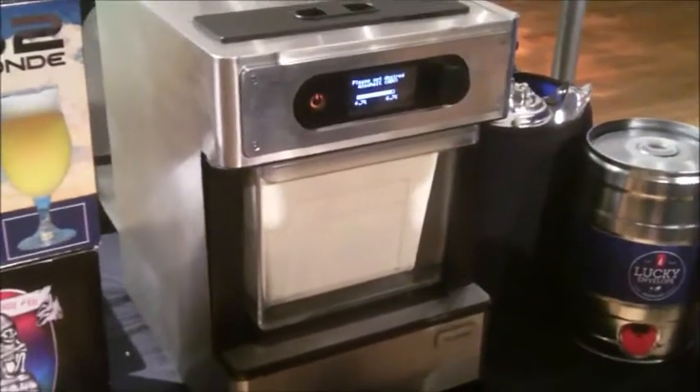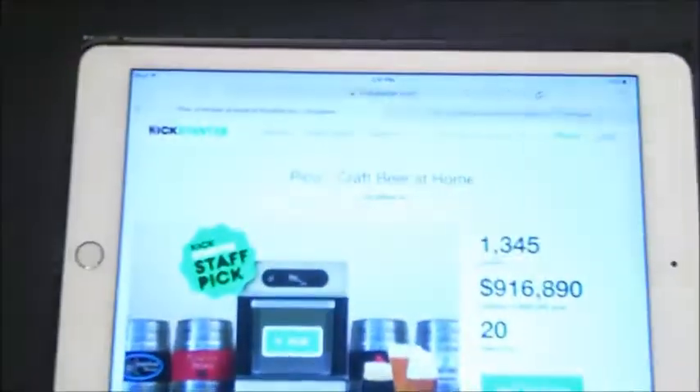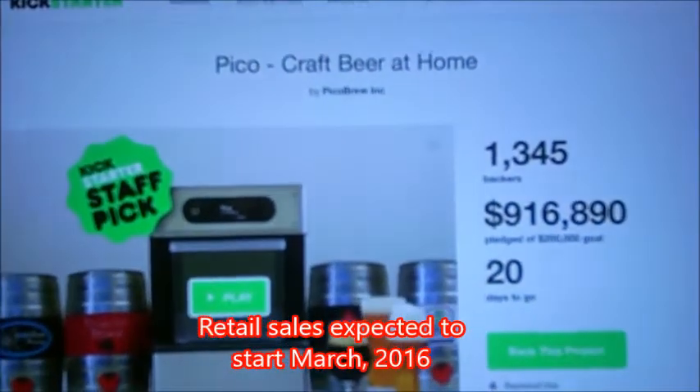The original kit we saw years ago was about $2,000. This is like half the size — is it half the price? If you sign up on Kickstarter right now, it's even less than that. On Kickstarter they start at $499, and we're shipping the first units in March. We expect them to be closer to $999 retail when they launch in brick and mortar. Do people like beer? They wanted $200,000 and got $916,890. We're about a third of the way through the campaign and hope more people see it and are as excited about it as we are.